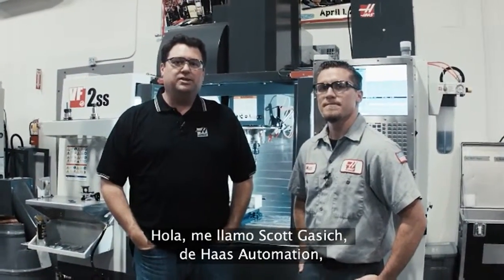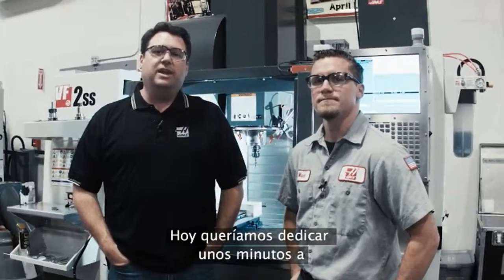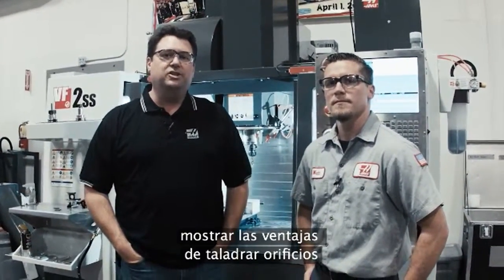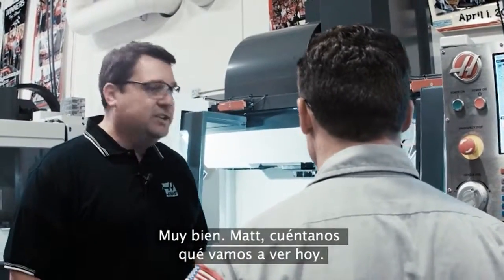Hello, my name is Scott Gassich with Haas Automation, and I'm here with Matt Silva, one of our application engineers. We wanted to take a few minutes today to show you the advantages of drilling holes with through spindle cooling. So Matt, tell us what we're going to see today.